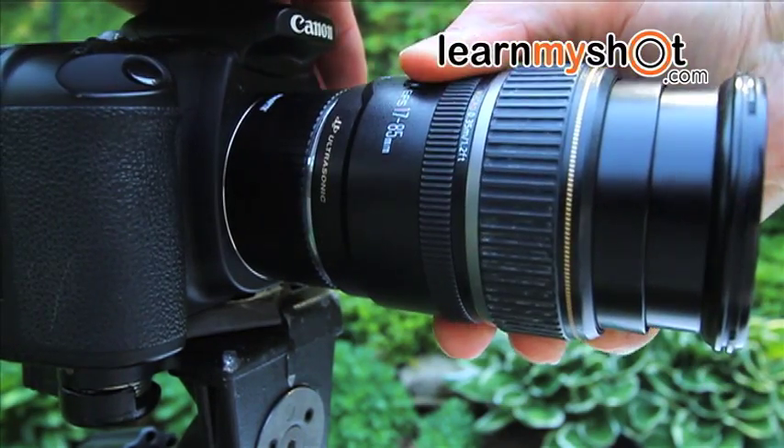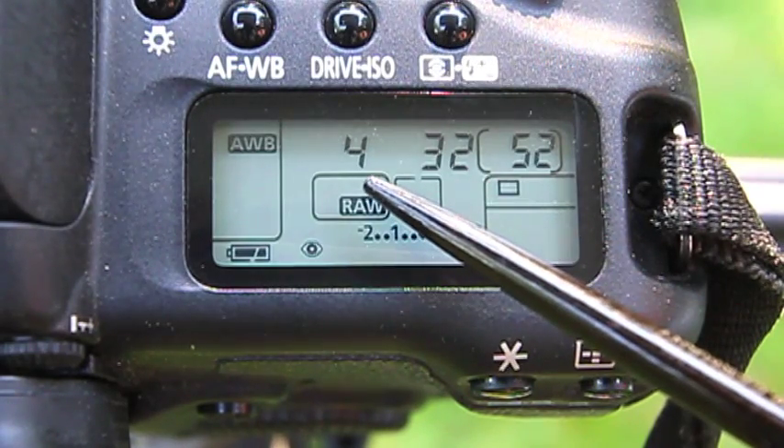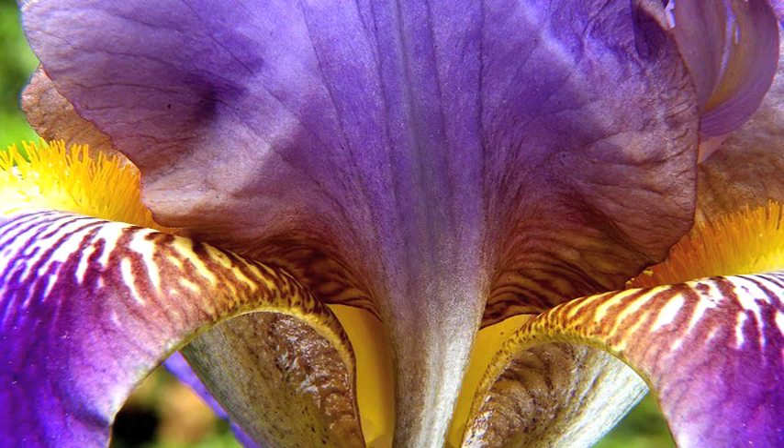We're going to select f/32 as the f-stop, and the camera selects a quarter of a second as the speed. As we know, we need a lot of depth of field when using tubes. Well, that's terrific — we're right where we want to be with a beautiful graphic shot.